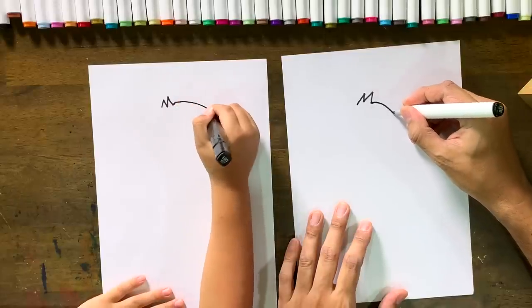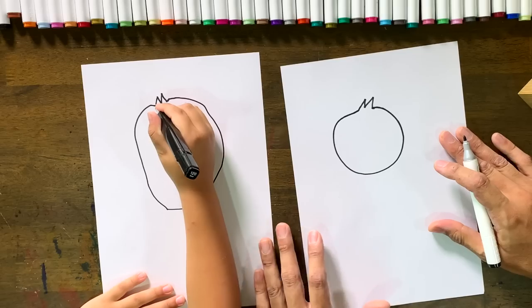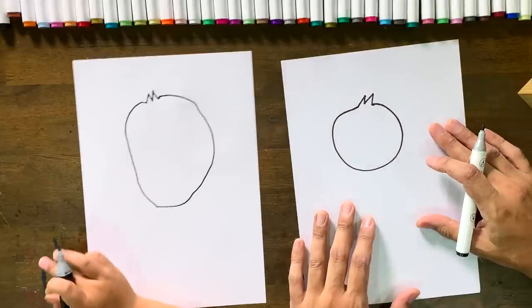I'll show you what to do. That's good, Phoenix! I like it — because you said chubby — a chubby circle!